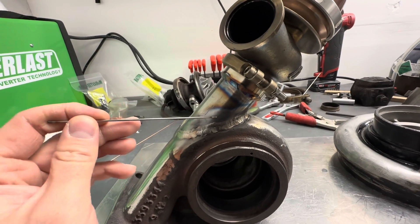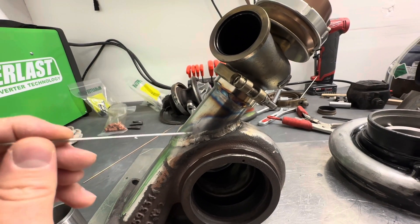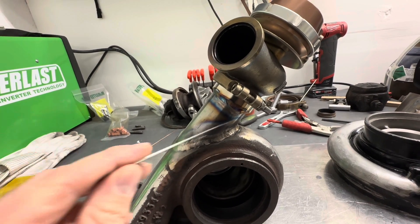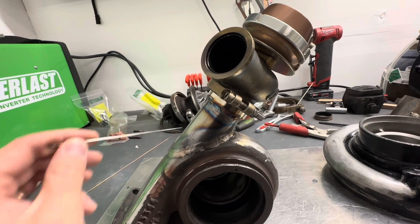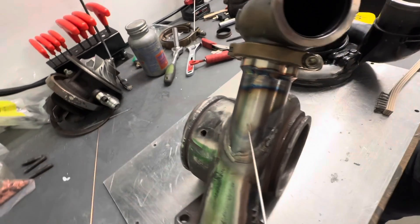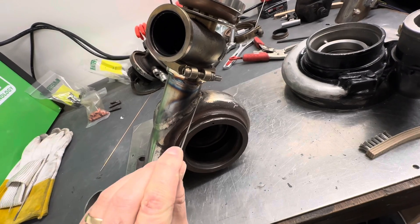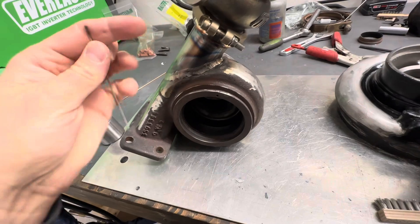Tack both sides, then tack the top and the bottom, then do tacks — at least six total in an X pattern: top, bottom, sides, and then between those. Then you're going to do the bottom first. You'll do from this side over to this side, and that's going to pull up on it. Then you'll do the other half — that'll pull it back down.